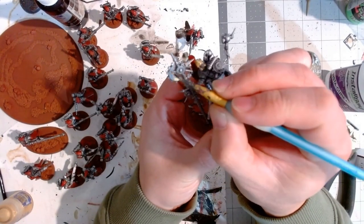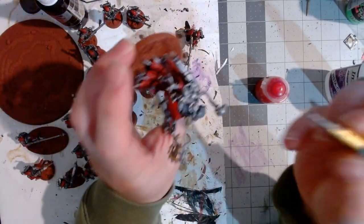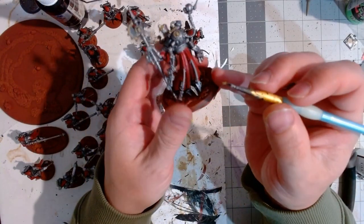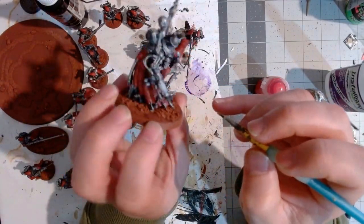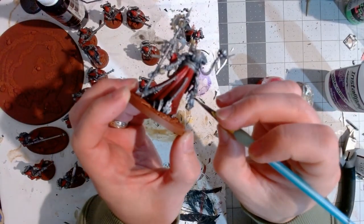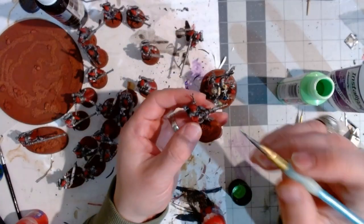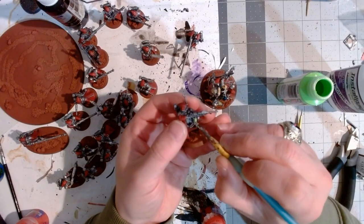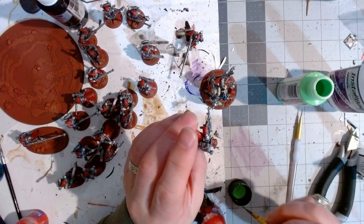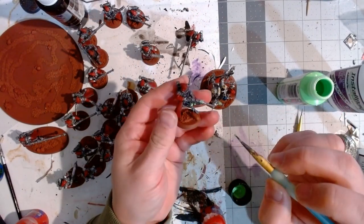I went through and started painting the gold details on all the different models — starting with the Dominus since he'd have the most bling to make him pop and stand out. The gold went on really well because I already had that undercoat of silver from priming. Then I went with a neon green that doesn't have great coverage by itself, which is why I under-coated with white first — that really helps the neon green to pop. Under brighter light, the green shines even brighter.